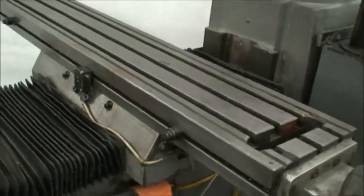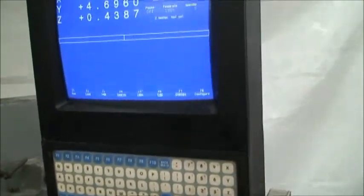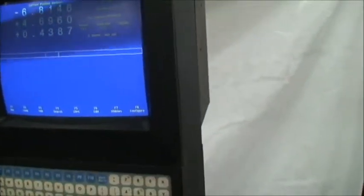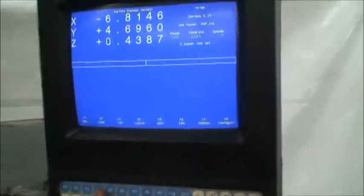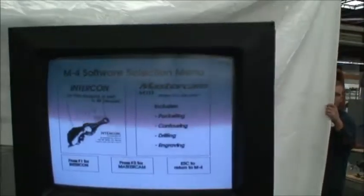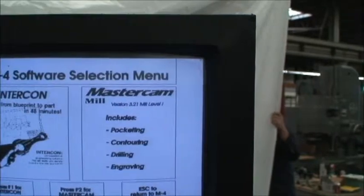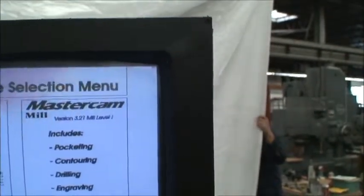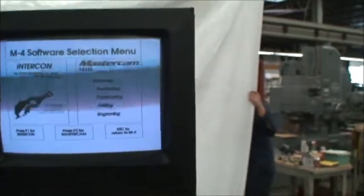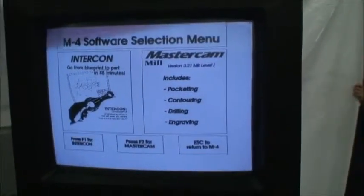The machine was built new in 1994 and we're pretty sure that that also is the vintage of the Centroid control. It also has Mastercam and Intercon — go from blueprint to part in 48 minutes. Mastercam version 3.21 mill level 1 includes pocketing, contouring, drilling, and engraving. Nice little package in the control itself.